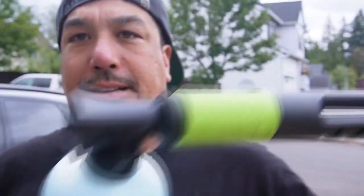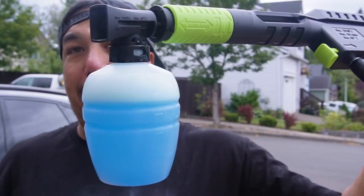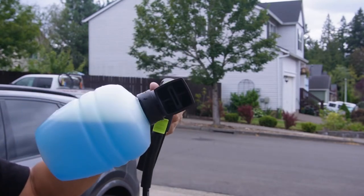The next thing we're testing is the soap applicator accessory that comes with it — not a foam cannon, just a soap applicator. I'm going to use some of the limited edition blueberry snow foam wash from Chemical Guys. Let's put about four good squirts in there and top it off with some water. When you use the applicator provided with the machine, you have to remove the wand and plug it directly into the handle. It sits at an awkward angle — not sure why, but that's how it is — so when you hold the gun level while pulling the trigger, that's how it'll sit.